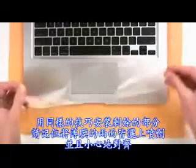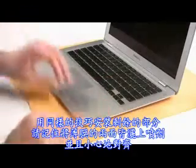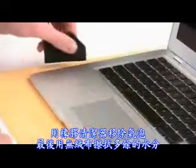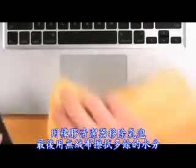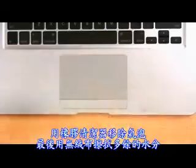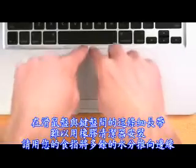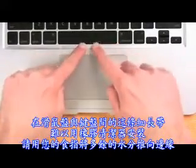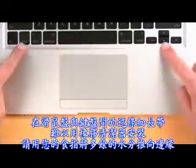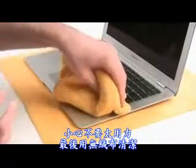Use the same techniques for the wrist rest area. Make sure you spray both sides of the Invisible Shield and carefully align it. Use the squeegee to remove the bubbles and your cloth to wipe up the excess solution as you go. The strip between the mousepad and the keyboard can be difficult to squeegee, so we recommend using two fingers to gently push the solution toward the edges. Be careful not to use too much pressure. Use your cloth to clean up.